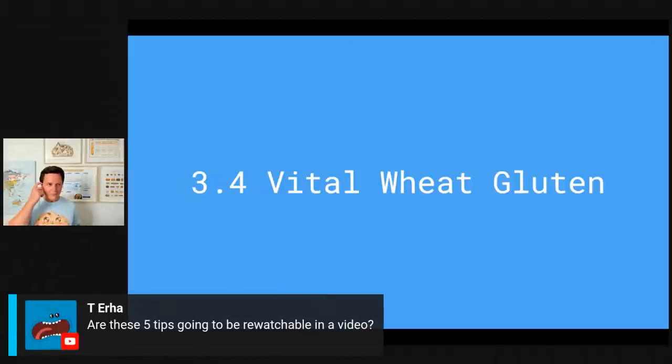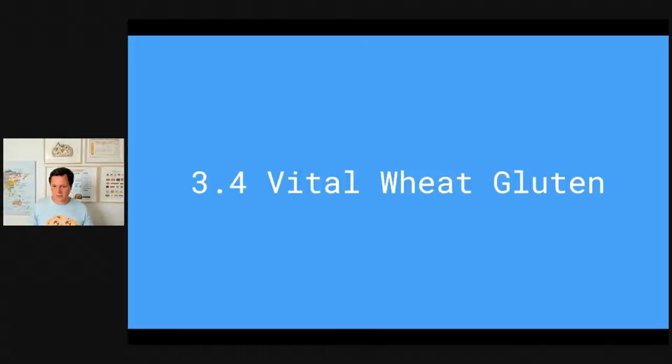For those who just joined, I'm adding chapters to this video so you can see exactly where I answer questions and where the next tip begins. I wanted to make it a bit more interactive so you can ask me questions and we can answer them. This is a lot of knowledge and you might want to rewatch it, so adding chapters is a good way to organize this.